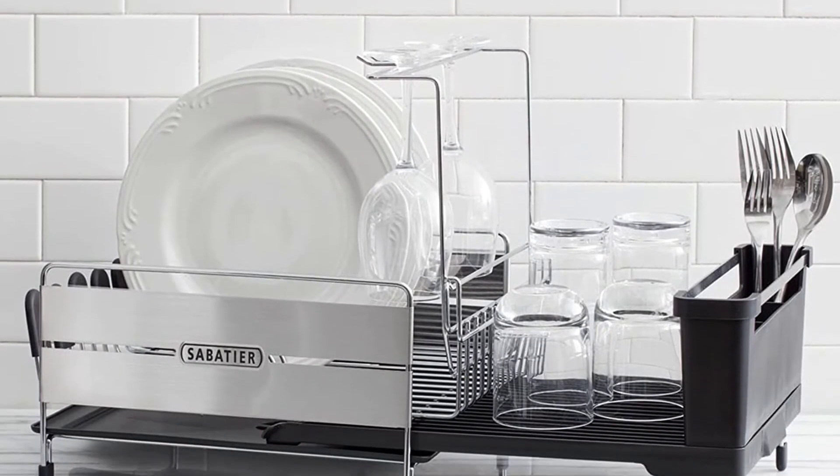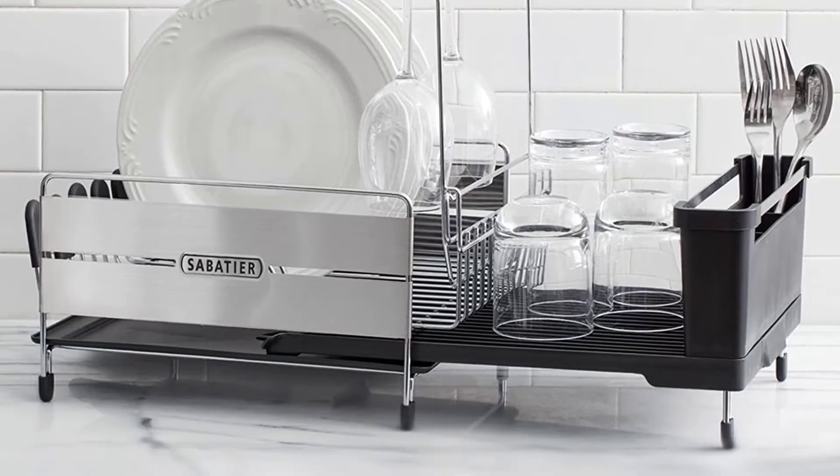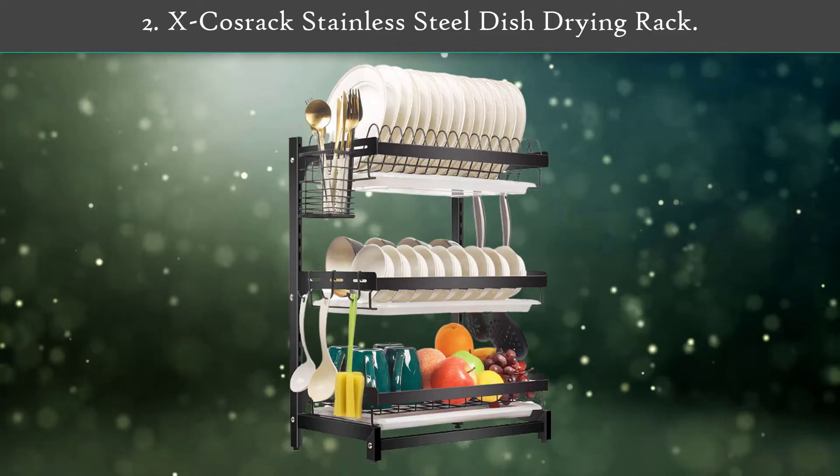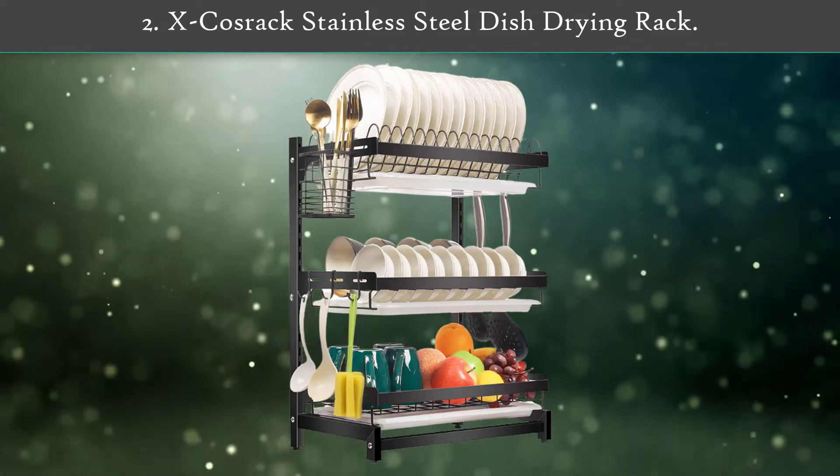When expanded to 29.4 inches in length, there's room for additional pots and mixing bowls. The interior wires are soft-coated to protect dishes. The drain board guides water into the sink via a movable spout. The unit comes fully apart for cleaning.